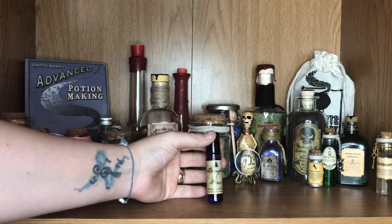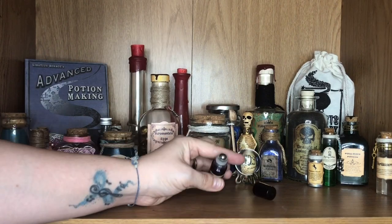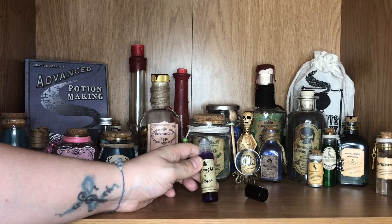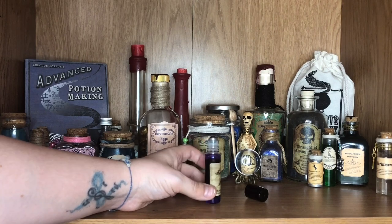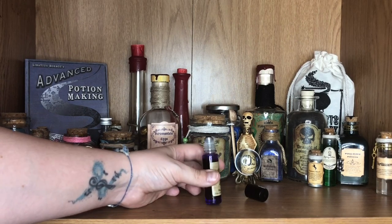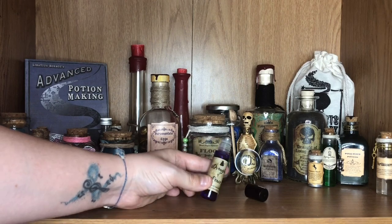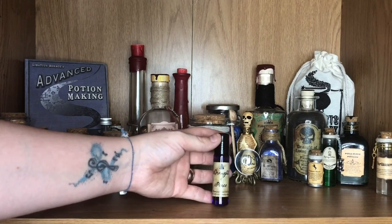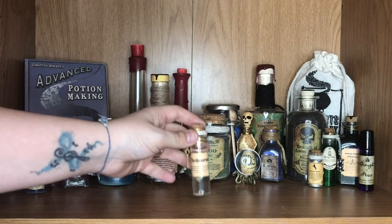Moving over to this potion here — we have a Draft of Peace Potion. This was actually in a Cauldron Crate box and does actually have a function. It has this roll-on top and it's actually supposed to help with anxiety — all you need to do is rub it onto your wrist and it soothes your anxiety and stress. Now this one does have a very strong chamomile scent, so it's not something I've used because the scent is just too powerful for me. But I love the intent of this bottle. The bottle is almost like a really dark purple colour and the liquid inside is darker again. It blends in beautifully with the rest of my potions.